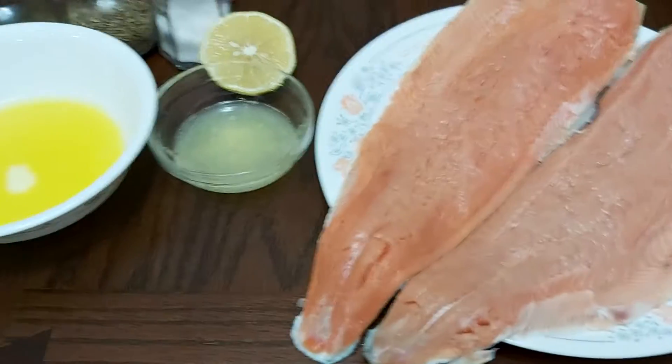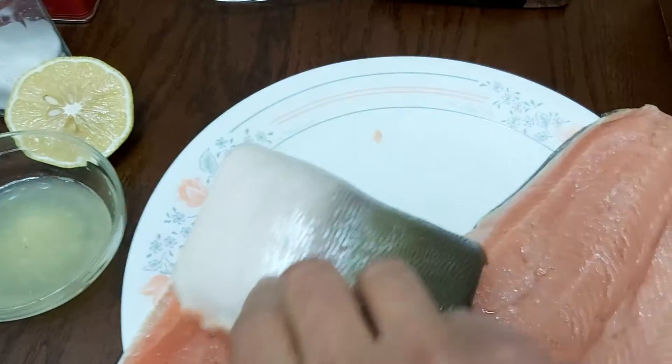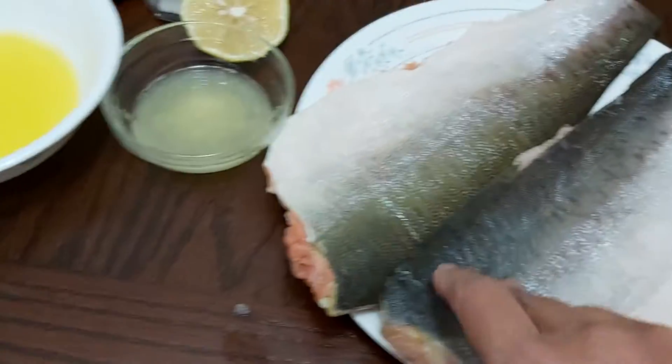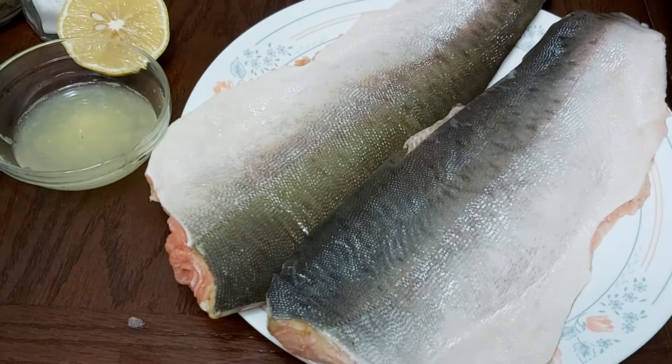You have the option to use any of those, but if you don't have any, you don't need to worry. I'm using pink salmon and I pat it dry — this is the skin of the salmon. You can use whatever fish fillet you have available, but my available one right now is the pink salmon.